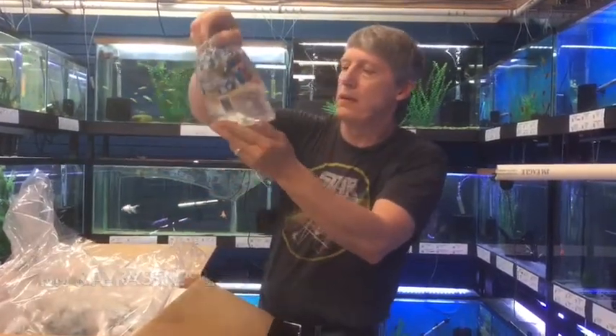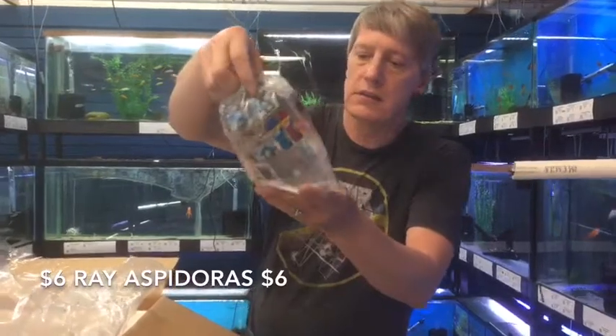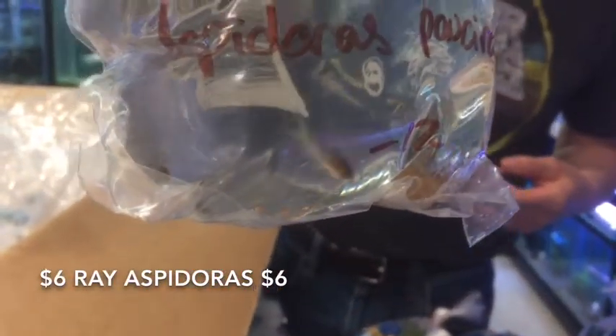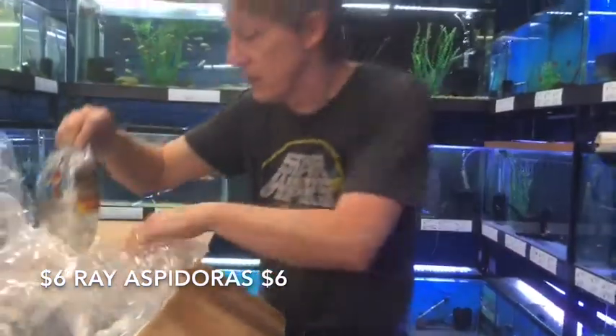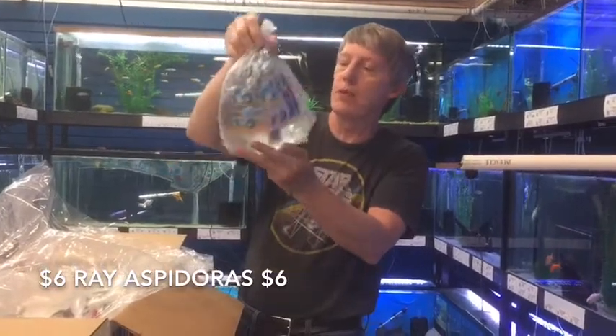Next thing up we have Aspidoras — Aspidoras Catarinae. This is the six-ray Aspidoras. We sold out of those last week. Super, super cool little Aspidoras. Here's another chance — they are really nice. They last for us. They're a great Cory.